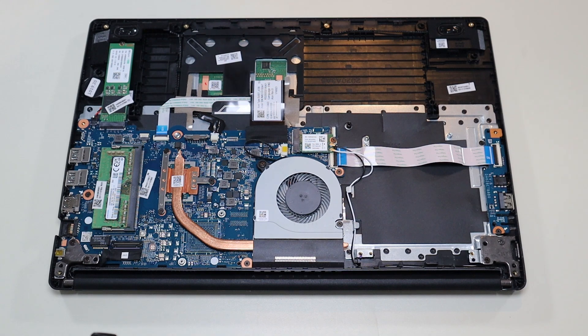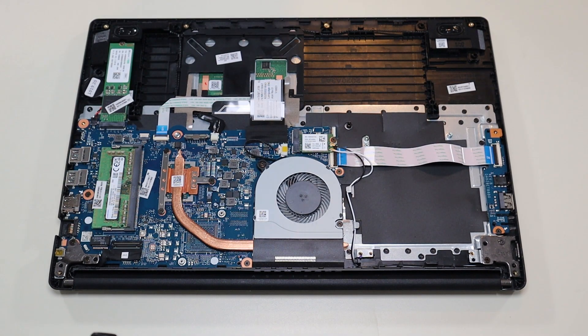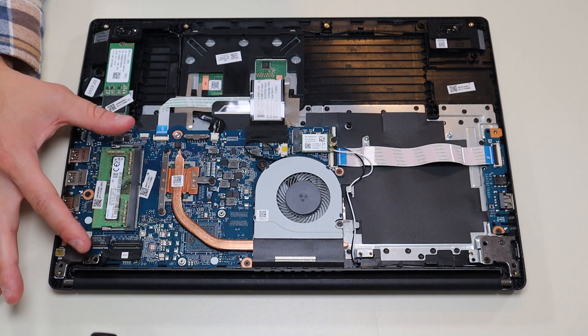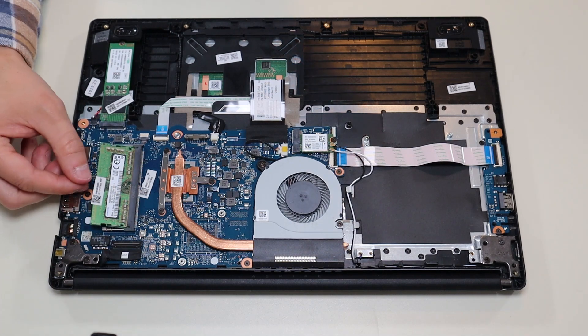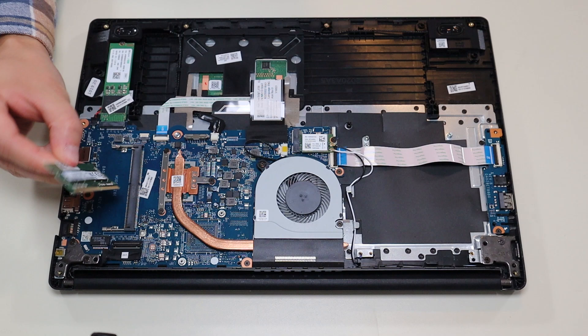Now that the battery has been removed or at least unplugged, it's safe to proceed deeper into the computer. The RAM is right here — you have a single port for your RAM. The way RAM works is there are two metal spring-loaded arms on either side. You pry those apart away from the RAM stick and the RAM stick will release. Oftentimes it'll pop up by itself, and then you can slide it out of the port.